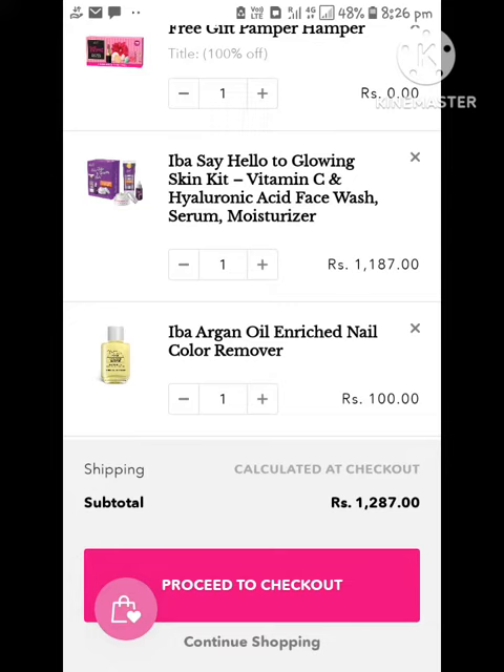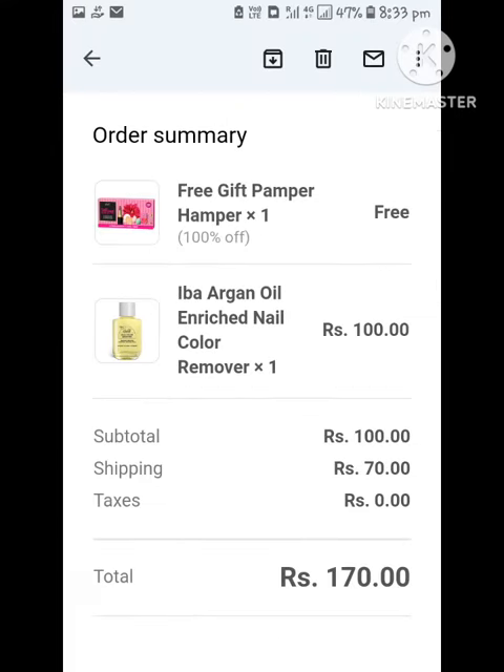First of all, you need to add your nail remover. When you add a card, you can also add your skin care. You can add a 1000 rupees product.